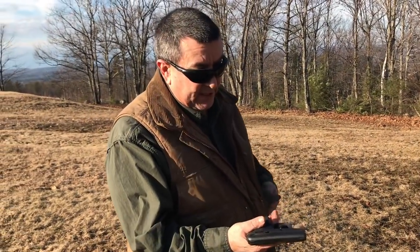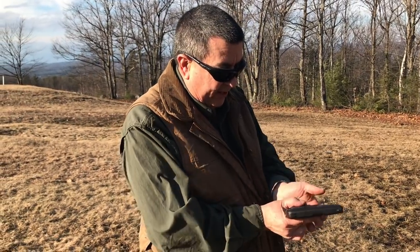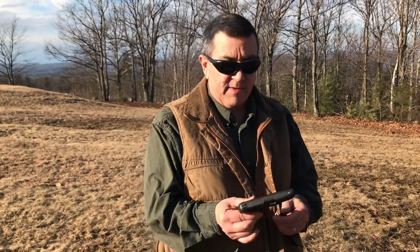So for $250 to $260 with a lifetime guarantee, an ergonomic pistol that's dependable and shoots well — that's a great package. Come on down and see us. Have a great day.